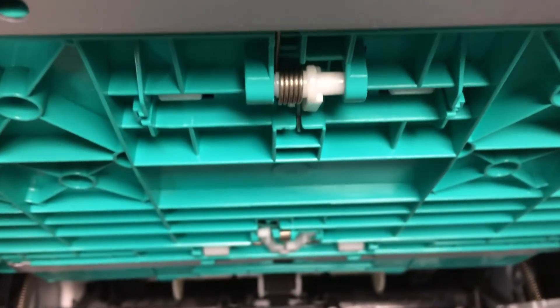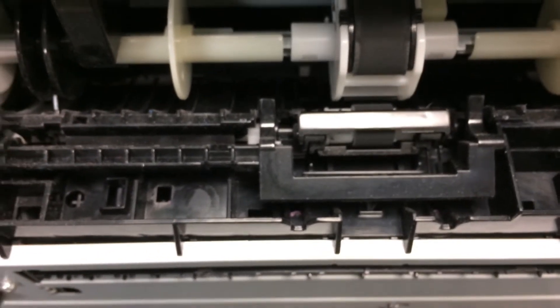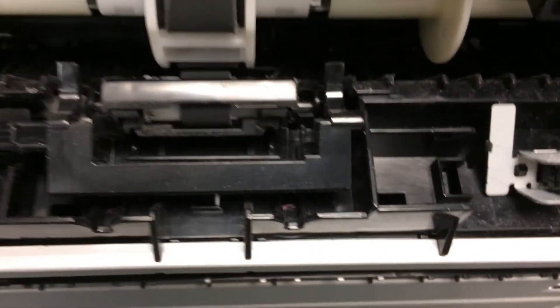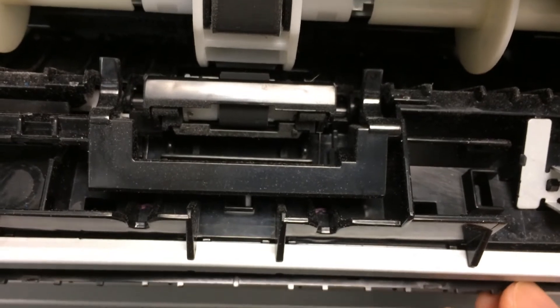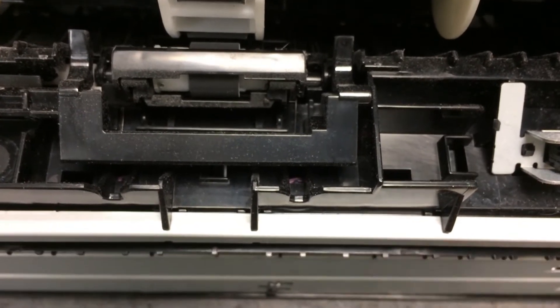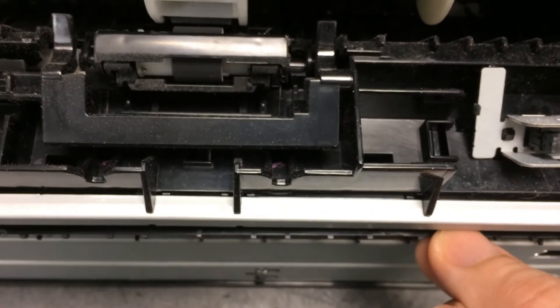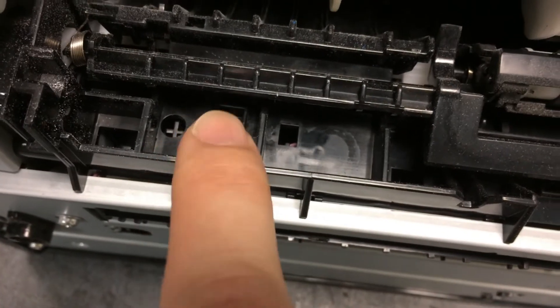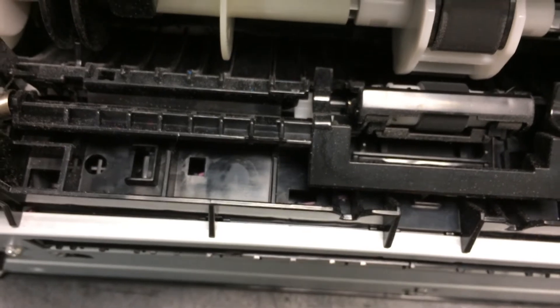Alright, when you flip up the printer, look at the bottom. You see right here — this paper guide right here — it actually popped out, it's out of position. You can see it's loose, and the tab right here is out. You can see it's out on this side also. Very simple fix.